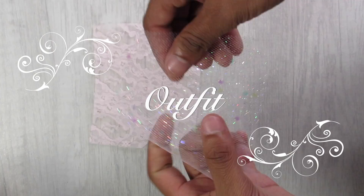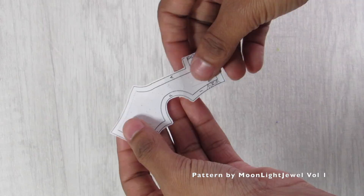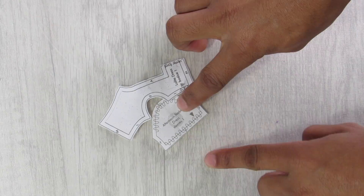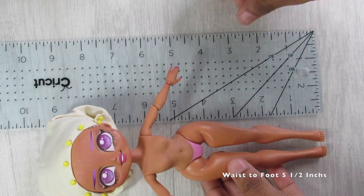It's finally outfit time! I was most excited about the fabrics: pink and purple tulle, lace, and white trimming. For the bodice, I'm using and altering patterns from Moonlight Jewel's Volume One Pattern Book — specifically the lolita dress bodice pattern and the T-Bell dress sleeve, which I'll be extending.